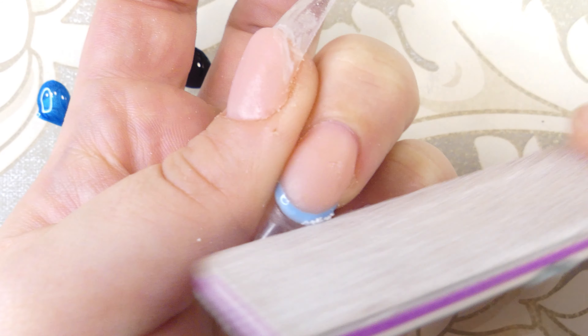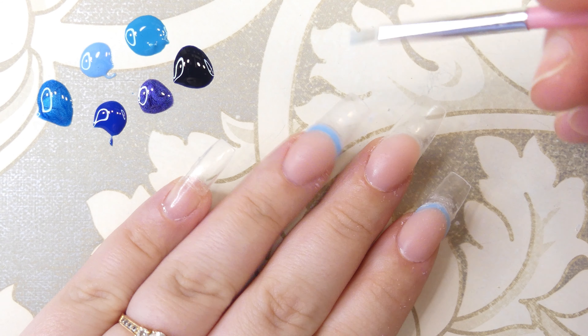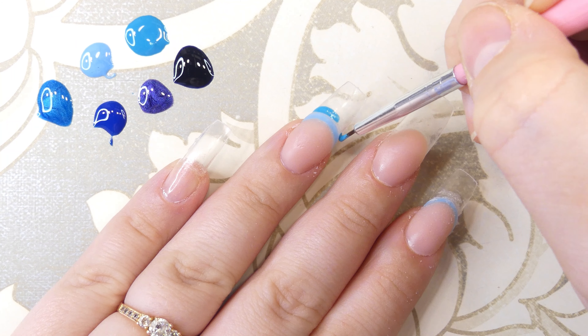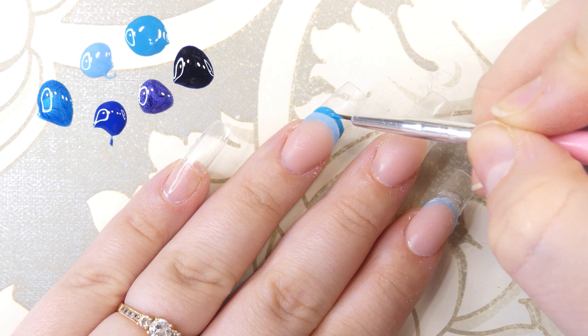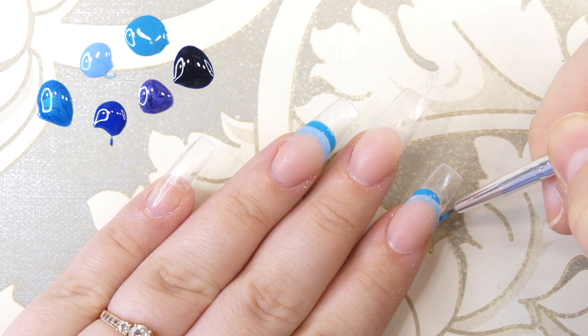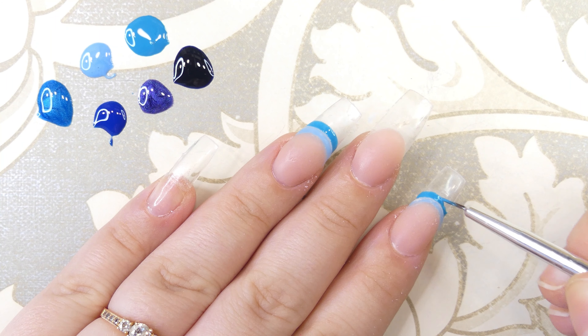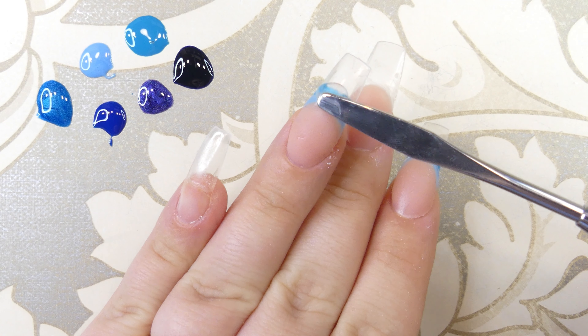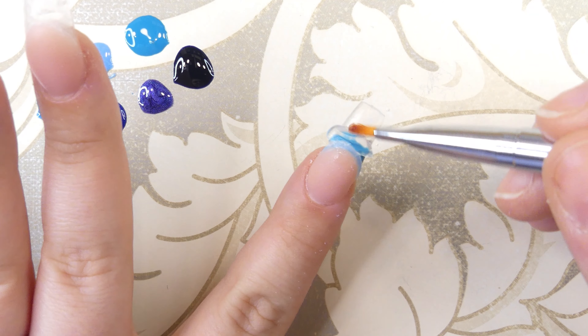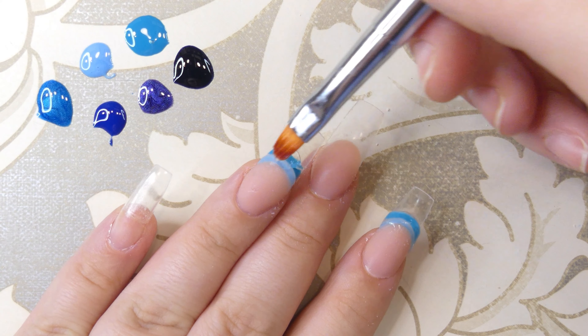This is super simple — you just repeat the exact same process on all of the nails, going from color to color, lightest to darkest shades. Paint a thin strip of color, apply your bead of poly gel to encapsulate it, cure it, and then file it to the desired shape.